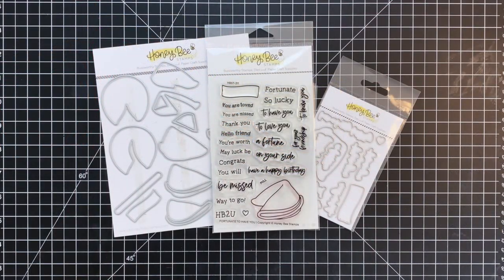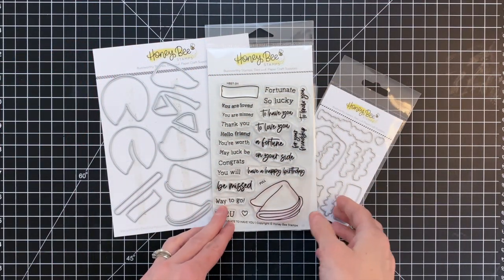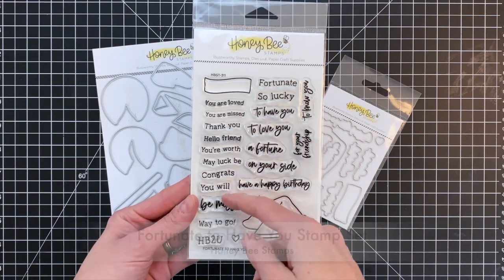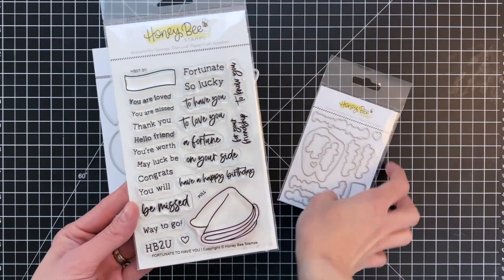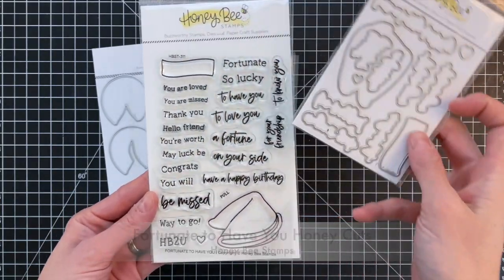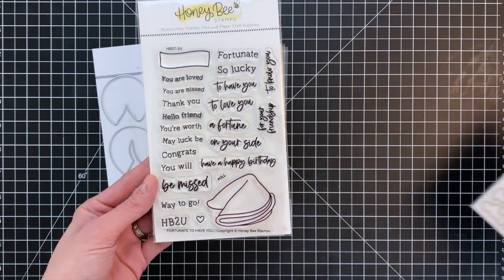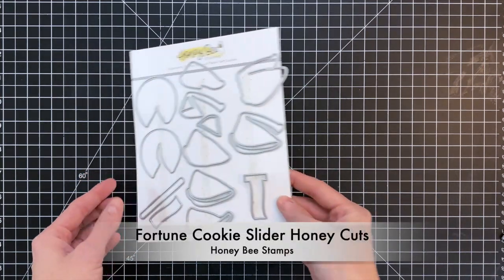Let's start by taking a look at the fortune cookie sets that came out in this release. First up is the Fortunate to Have You stamp set. I love the set and the sentiments in it — a lot of them will fit into the little fortune cookie paper, which is awesome. You also get some beautiful scripty sentiments, and the matching die will cut out those scripty sentiments. I won't actually use the matching die today, but I think it's a really handy set to have.